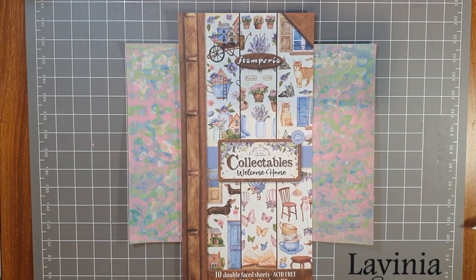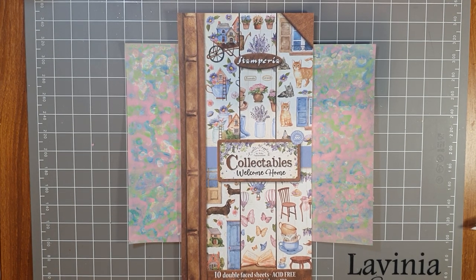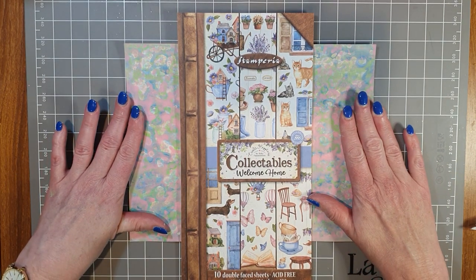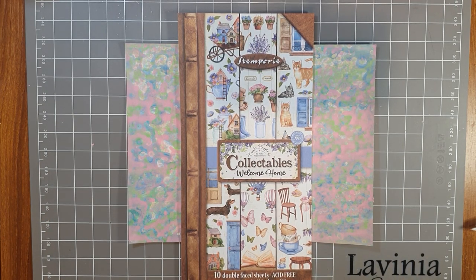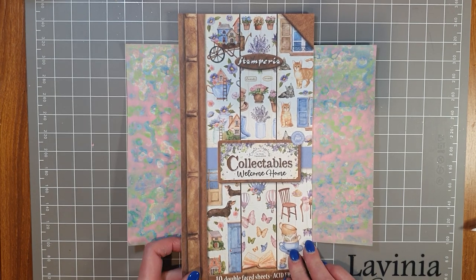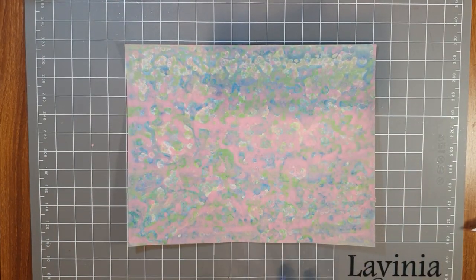Hello and welcome to a Paper Flourish craft video. My name is Julie. This is going to be part one of a two-part video, and I'm going to be showing you some different ideas using the Stamperia Welcome Home range to decorate some projects. Part two will be decorating the projects, but in part one we're going to create a master board — I'm calling this the Welcome Home Masterboard. This is one I've already done and I'm going to take you through the process.